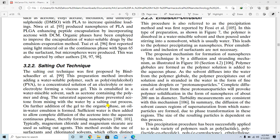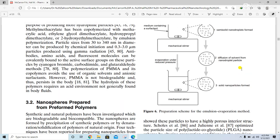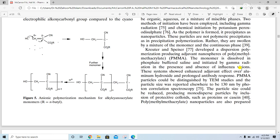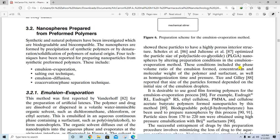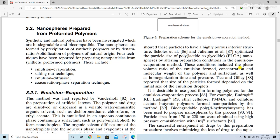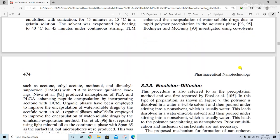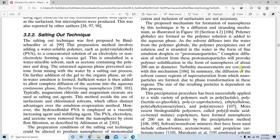Hello everyone, you are watching Zahur Islam on my official channel. Let me share something special with my viewers: the preparation of nanospheres from preformed polymers. In my previous lecture I explained the emulsion evaporation method. The second method used for the preparation of nanospheres is called the salting out technique.